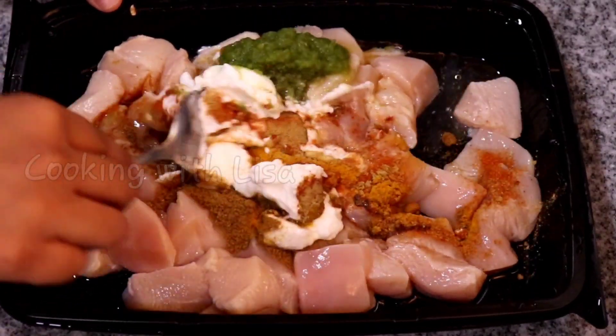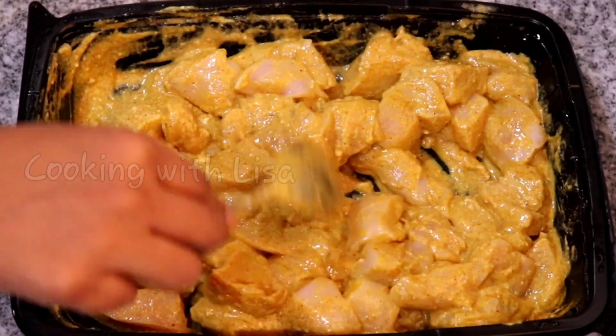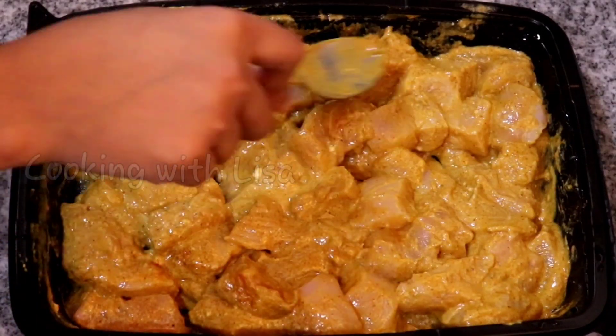I'm going to mix everything well together, then put it in my fridge to marinate for an hour. If you have time on your hands, you can let it marinate for a longer time.